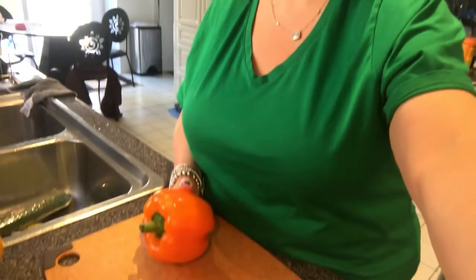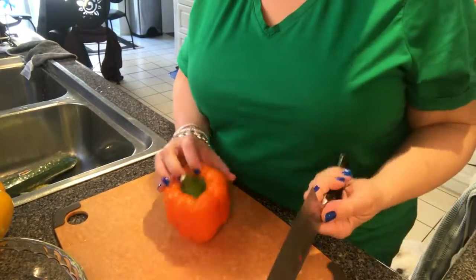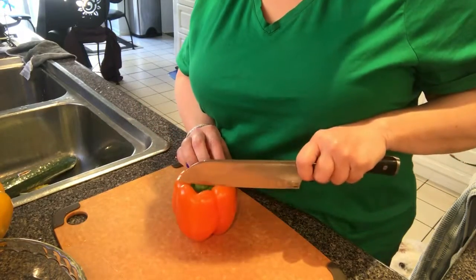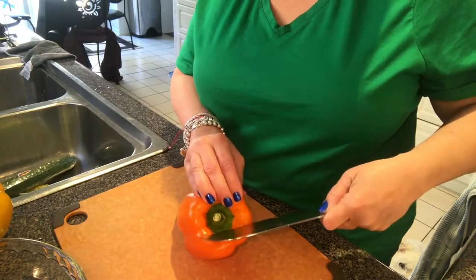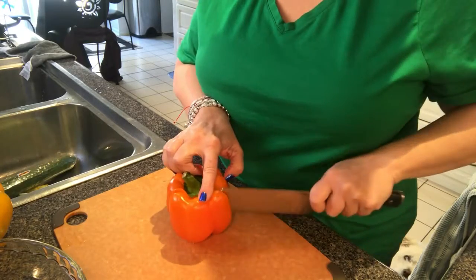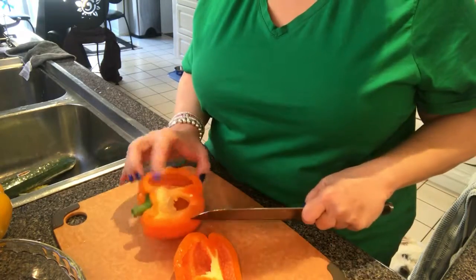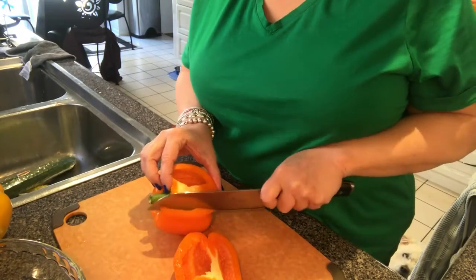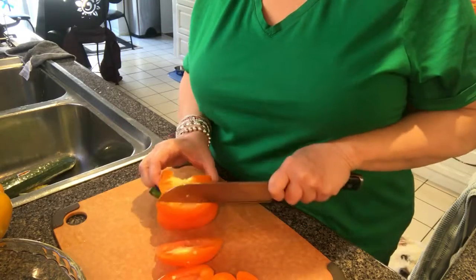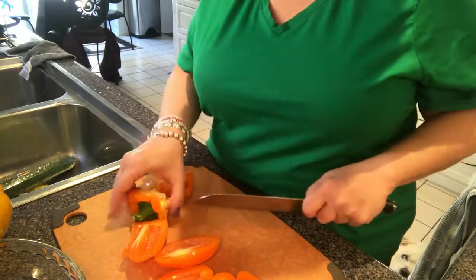Here's my cutting board, my pepper, and my knife. My favorite way — and the easiest way, and the way that I usually teach people — is to go close to the core. Take your knife, get it as close to the core as possible, go down, and take off one side. Now you can see everything that's happening on the inside.